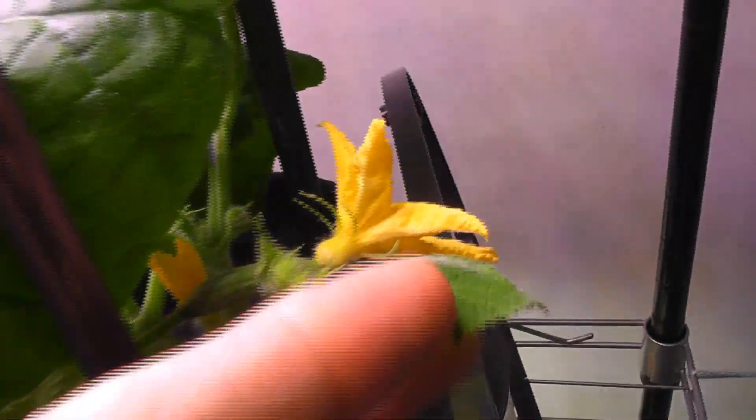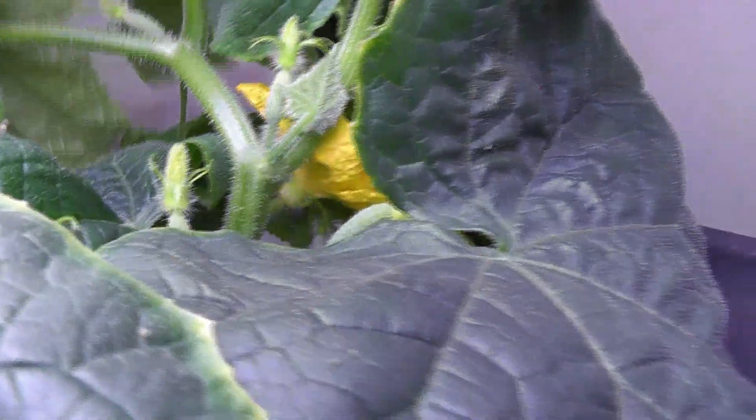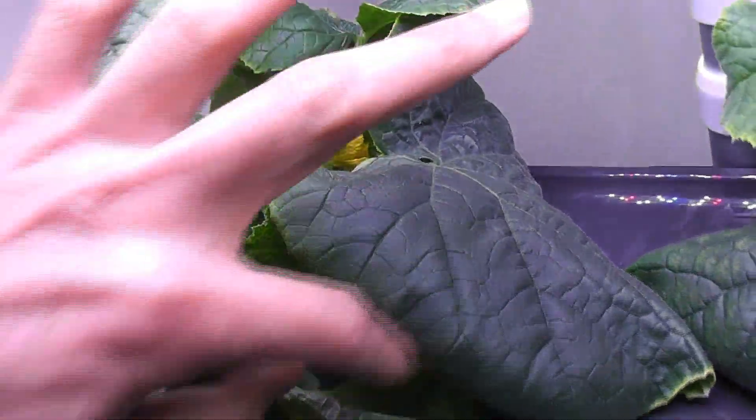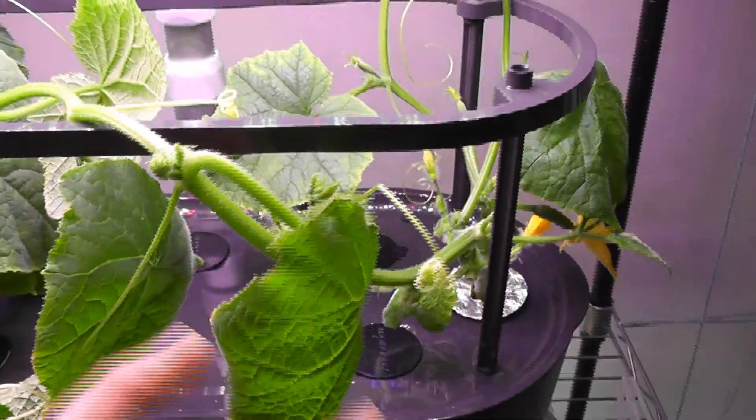Day 37. The first flower is at full bloom today. A couple of flowers are getting ready to bloom as I see some yellowish tips. The other plant also has a female flower at full bloom today. Plants are producing gigantic leaves and they are getting overcrowded, so I removed some older leaves. No more overcrowding, and I can also see all the flowers and flower buds clearly.